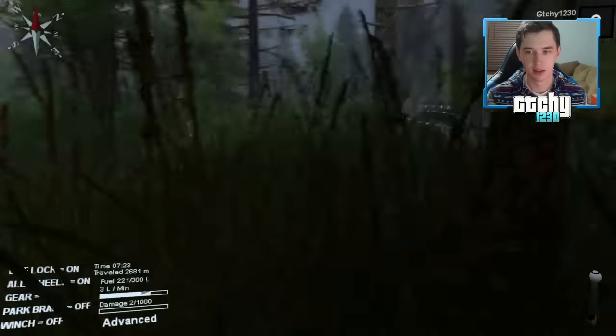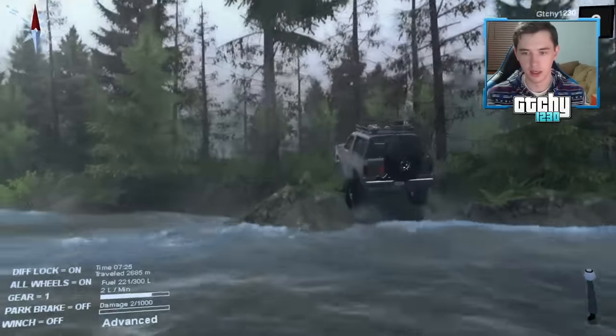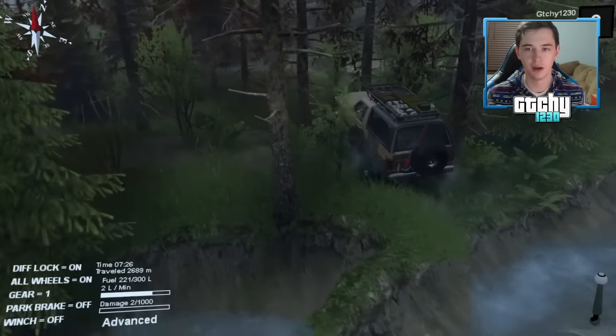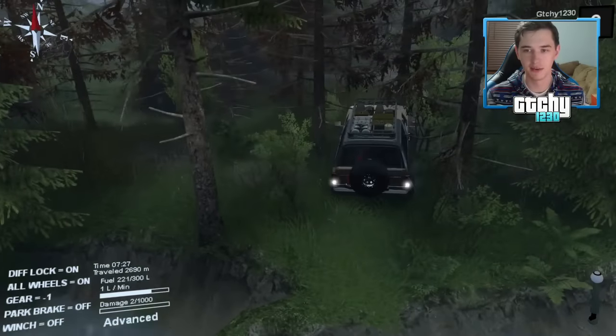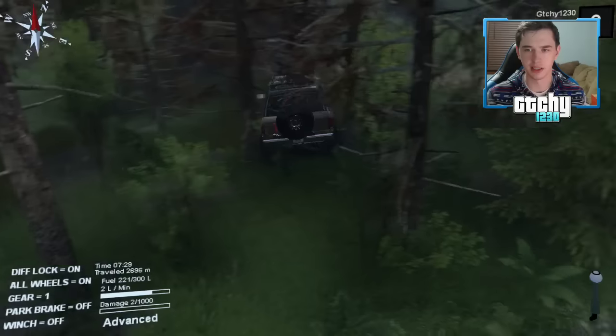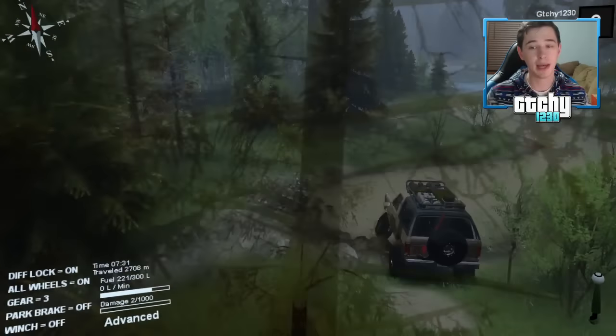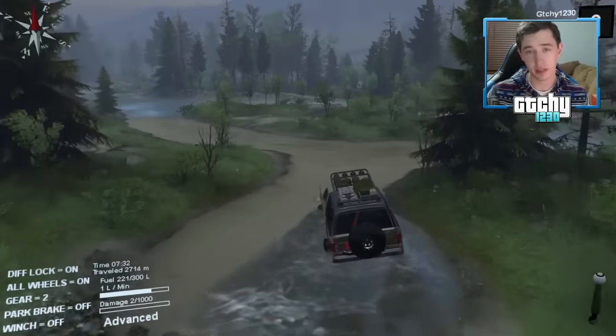Dangerous water level — let's see if we can make it up this bank. Go go go — yes! Bronco, you are such a beast. I love it! Let's get through those trees.